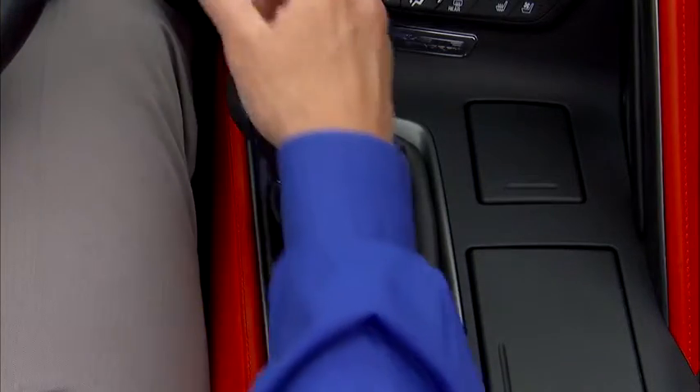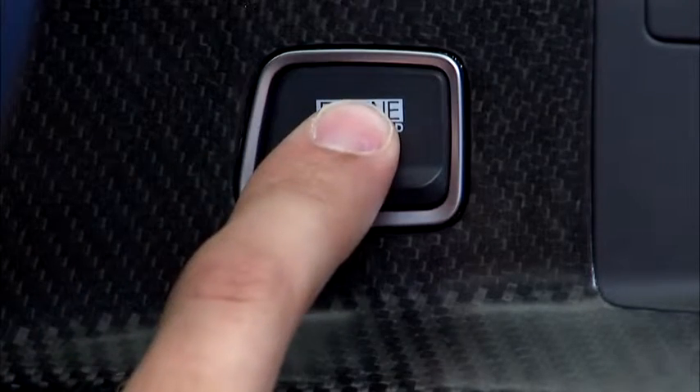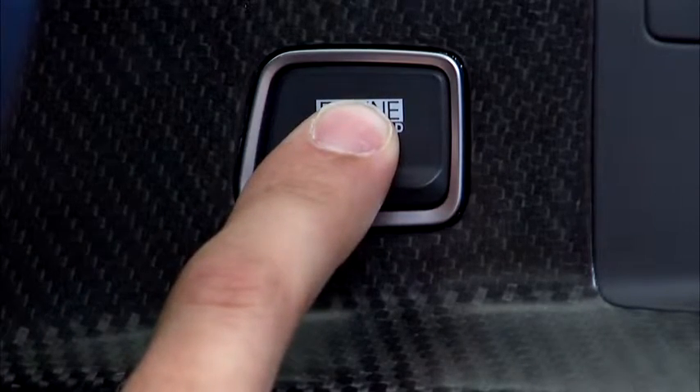If the vehicle is a manual transmission, place the gear selector in neutral, press the clutch, and then press the start-stop button. The engine should start normally.